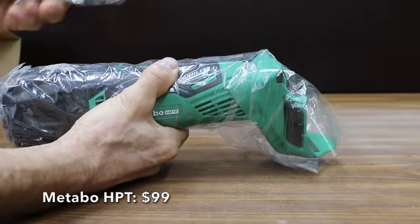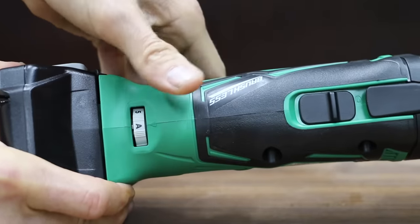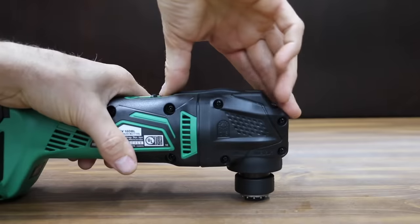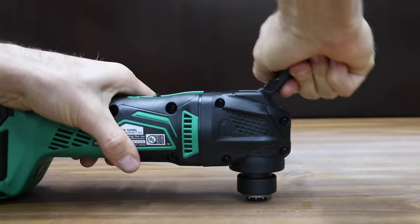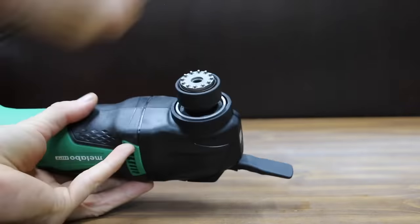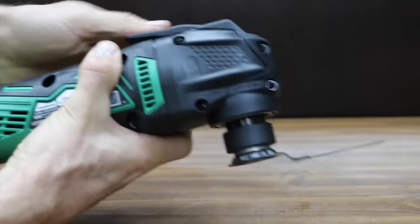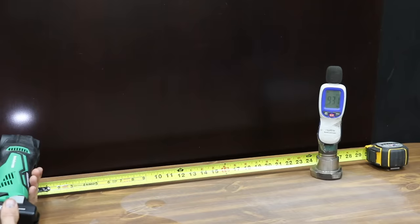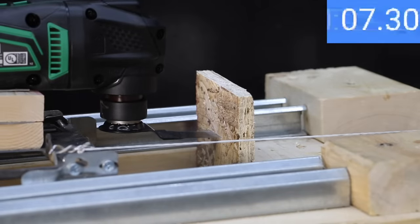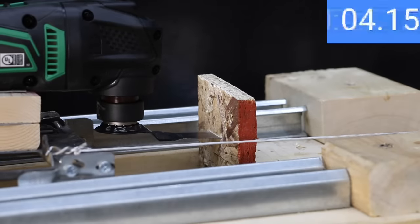At $99 is the Metabo HPT, featuring tool-less blade change, an LED light, a brushless motor, soft start for user safety, and made in China. To change the blade, push the lever forward, pull down and rotate the attachment ring counterclockwise, remove the tool shaft, install the blade, reinstall the tool shaft, rotate the ring clockwise, and return the lever. The Metabo is by far the loudest at 93 decibels, and also the slowest at 14.8 seconds. Adding the extra 2.5 pounds didn't help — it performed about the same at 15.3 seconds.